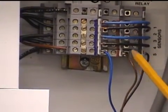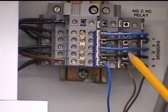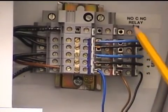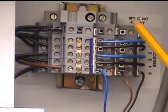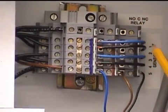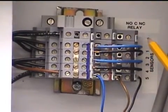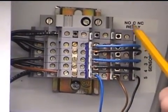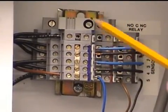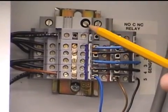Black to black, brown to brown, blue to blue. The jumpers shown here on zones one, two, three, and four would be installed if you are not using all of the zones on the panel. What you need to do is take some standard 18 gauge wire and jumper from the black over to the blue, and this will put that zone into a neutral state until such time that you will use it.